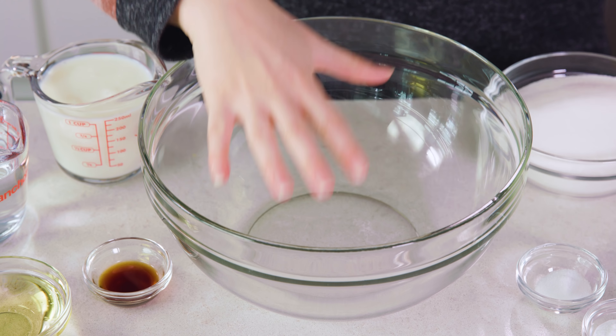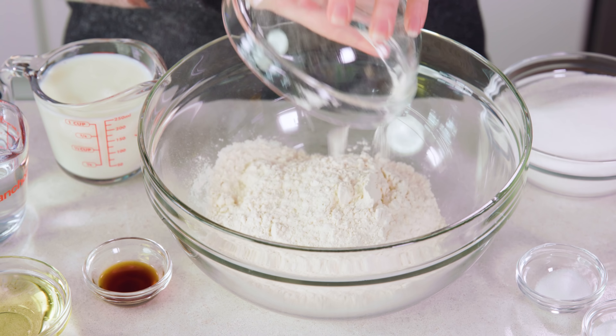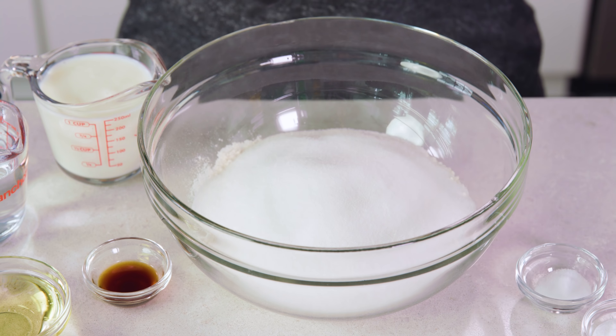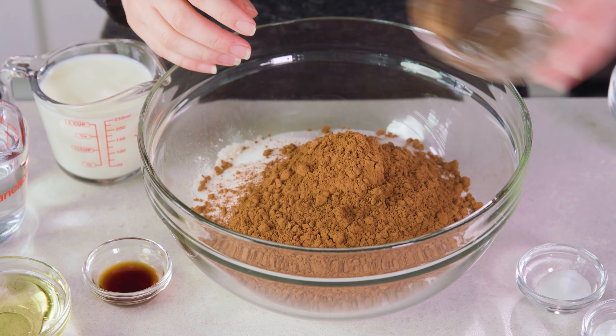Today on The Stay At Home Chef I'm showing you how to make the most amazing Texas sheet cake. I've taken my super famous recipe for the most amazing chocolate cake and turned it into a Texas sheet cake delight. You are going to love it.